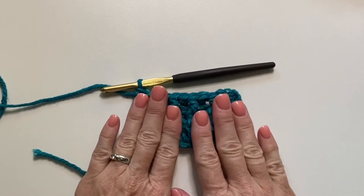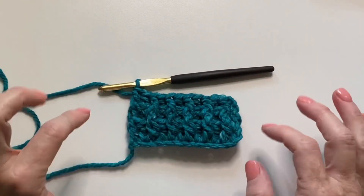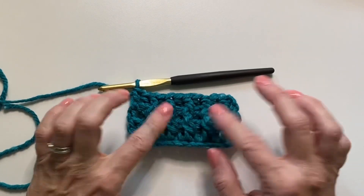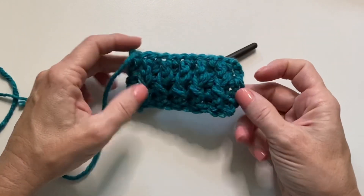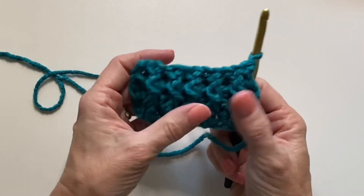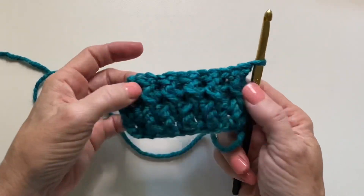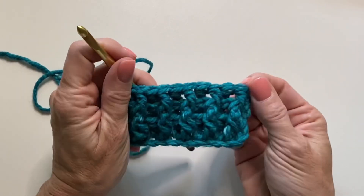A ribbing stitch is great for around the brim of hats, and lots of different uses — around the edge of blankets we love to use them for. Just make sure you're matching up those post stitches and you're on your way.